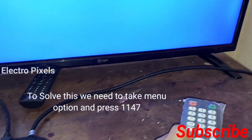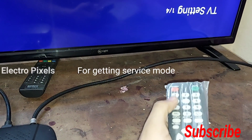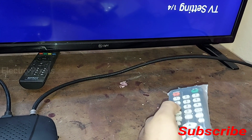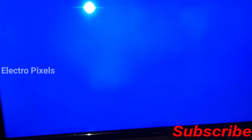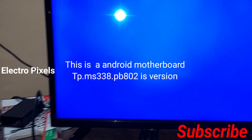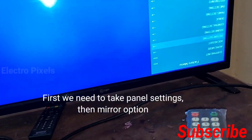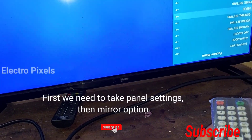To solve that we need to go to the factory menu. For getting factory service mode, first we need to press the menu option on the remote, then press 1147. This is the code to access the service menu.